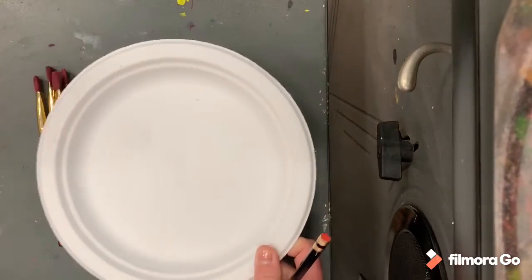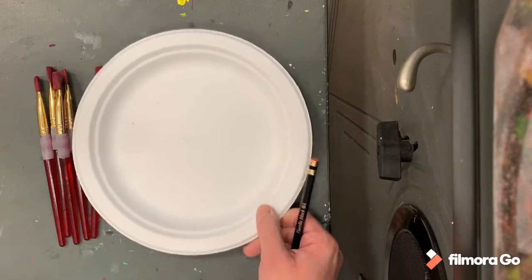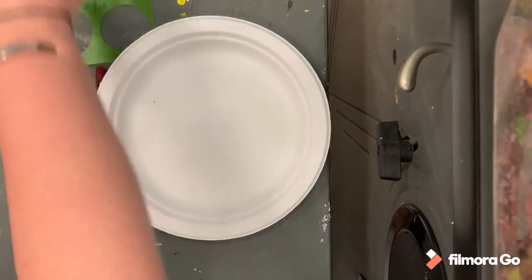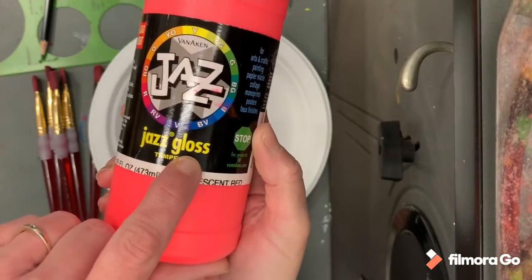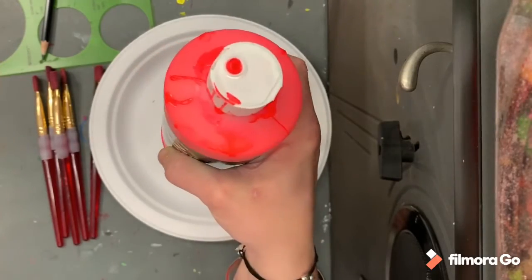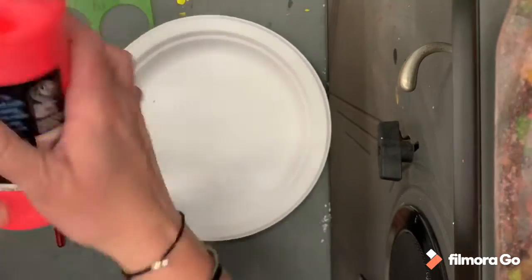So what we're going to be using is these plates for our looms. Right now they're kind of boring — they're just plain white — so we're going to add some color to make them a little bit more interesting. We're gonna use some of my favorite paints called jazz paints, and they are a gloss paint which means they're shiny. They're also a really sticky paint, but they have cool colors and they dry shiny, so it's really different from other paints that we use.